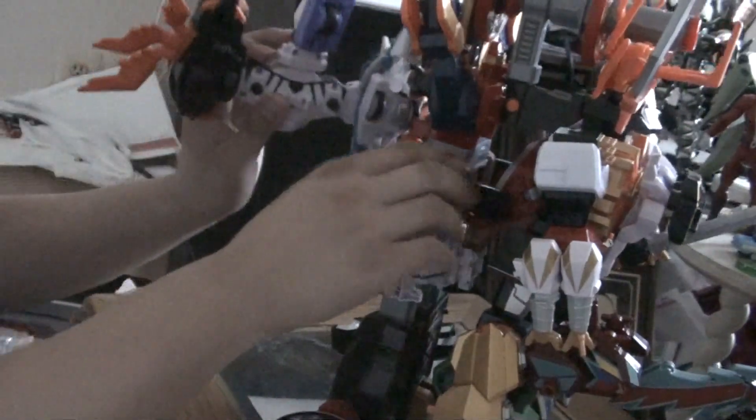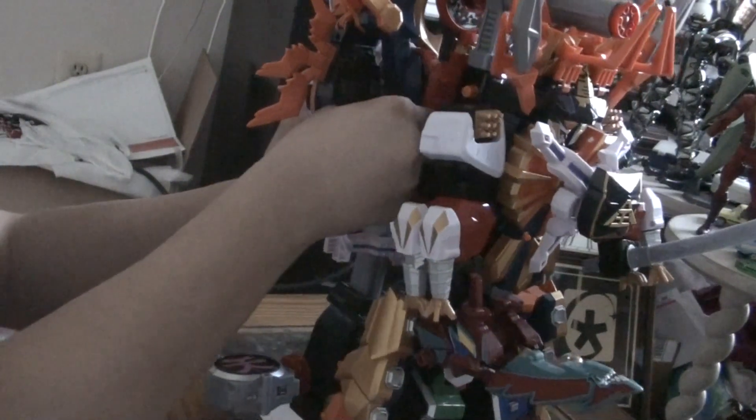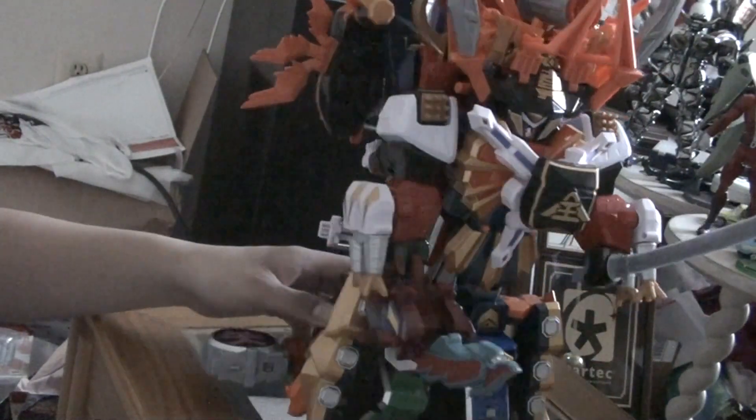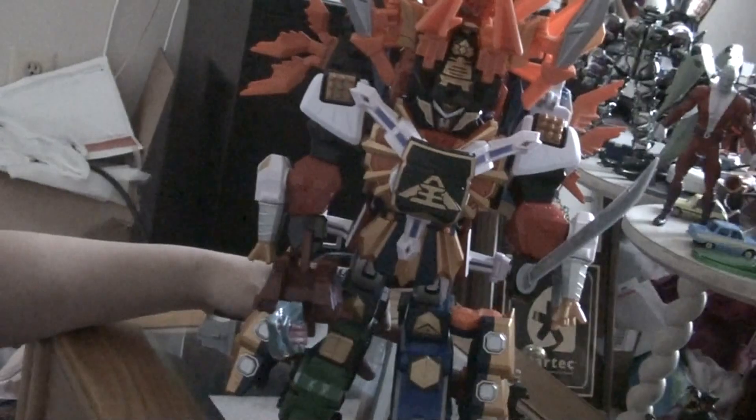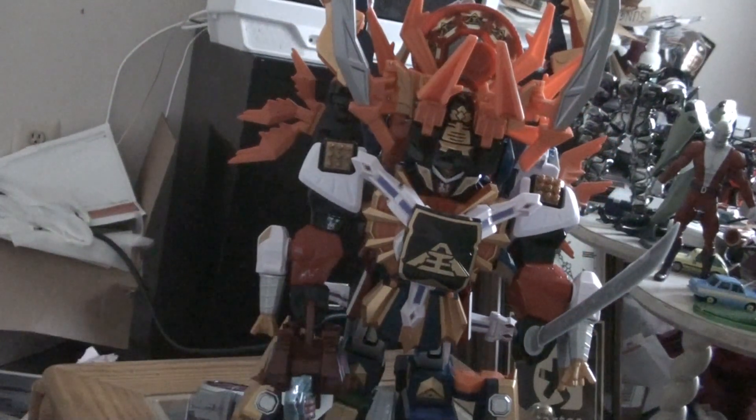Actually, there's one last thing — take this and plug it into the back here. That'll look kind of strange. But there you have the actual full combination. You can't really see it from the back, but it does give some kind of wing design to it. This is one clusterfuck of a Megazord, actually.